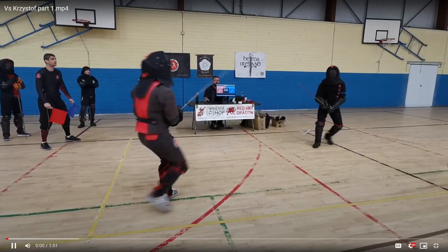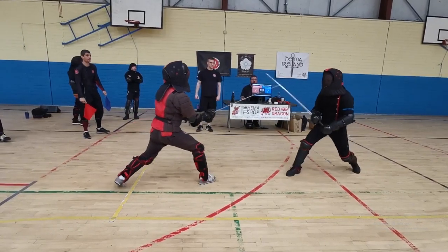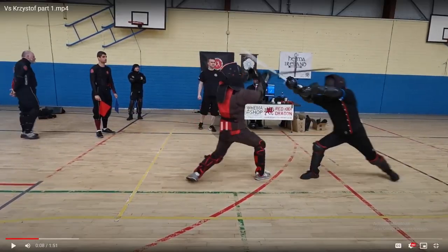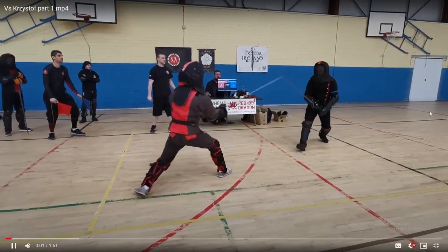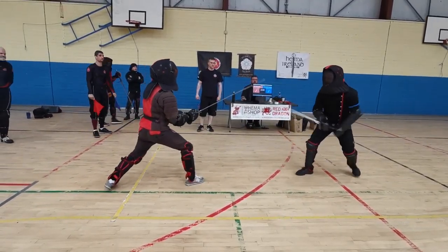Watching how he fences, we're going to break this down the same way we always do, starting with the Zufechten. If you watch this exchange, there's a lot of time spent in the Zufechten. You see classically what you see from people who fence like Colin, which is maintaining a distance that is just a bit outside of what they think their opponent can reach, but not moving very quickly or very far forward or backward. The reason you want to fight that way in this particular style is that what you're looking for is to stay in the pocket.